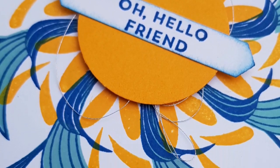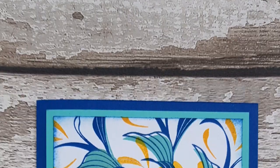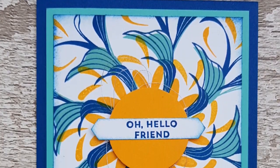And there we have our card. Thank you so much for watching. You can visit my shop at stampandstarcreations.co.uk. Do subscribe to my channel.